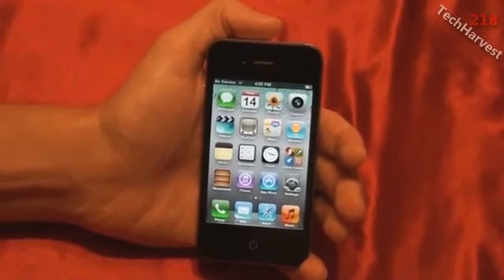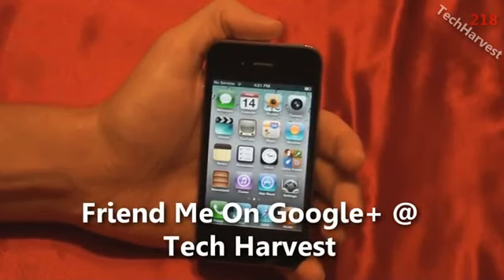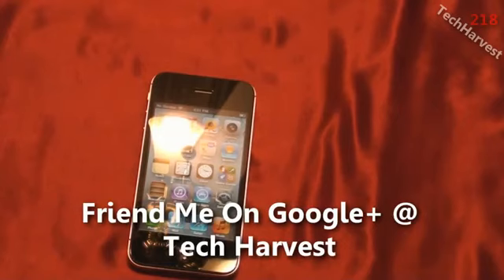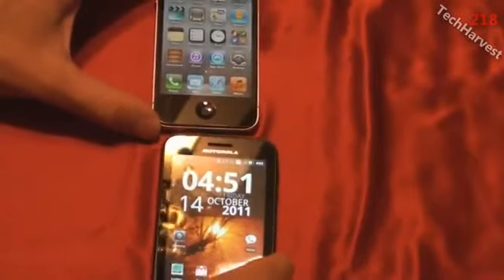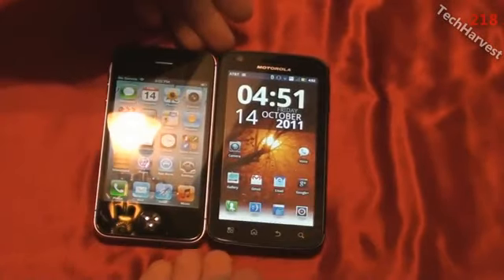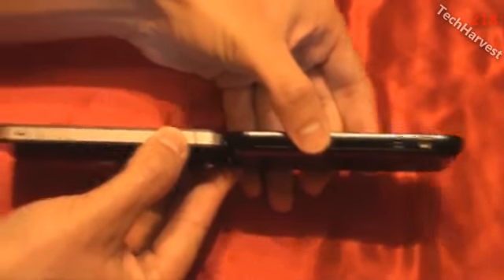And there we go — the retina display is in full effect. I have some experience using other people's iPhones and using iPads, but this is my first time actually using an iPhone, so it's going to be interesting. To give you a size comparison, I have my Motorola Atrix here and I'll put them side by side. You can see the difference in screen sizes and overall size. The Atrix is a little bit wider, they're about the same height, and the iPhone is a little bit thinner.